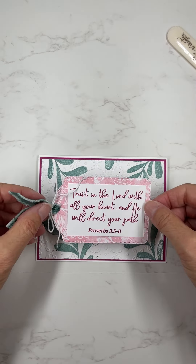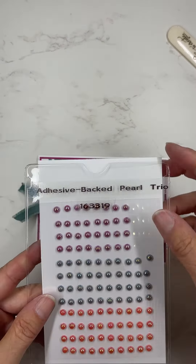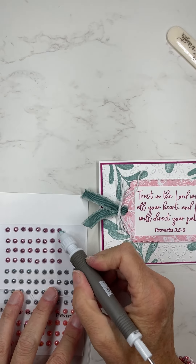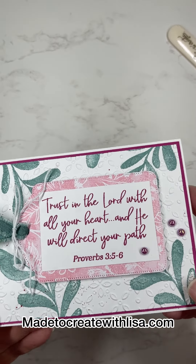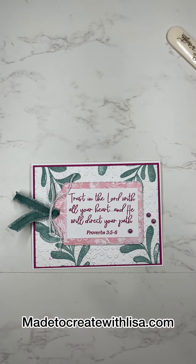I will have close-up pictures and everything on my website. You can go to made2createwithlisa.com and it will be on there for you. You can get direct links to all the products I've used and measurements and everything. Thanks so much for being here. I appreciate you, and I hope you have an absolutely wonderful day. I'll see you next time.